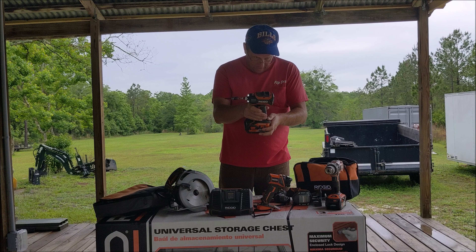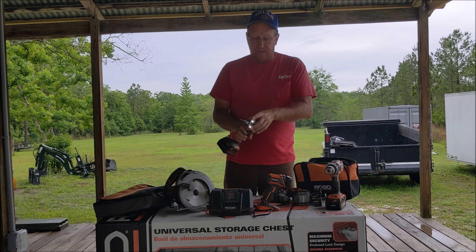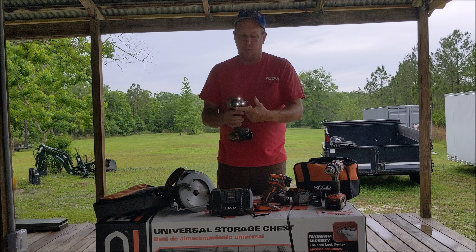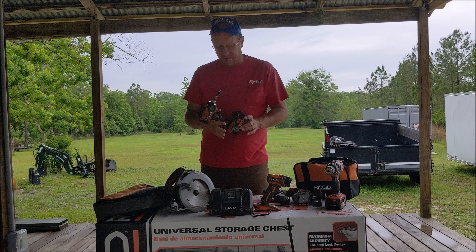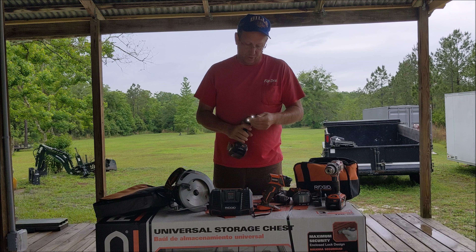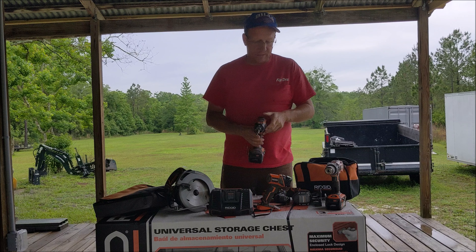Impact driver — this is the R86037, quarter inch. You can tell this one's been very well used. Illuminated all the way around, forward/reverse, multiple speeds — one, two, three. Very good quality, never had a problem, always does what I ask it to. No knocks at all on this either. Thumbs up on this as well.